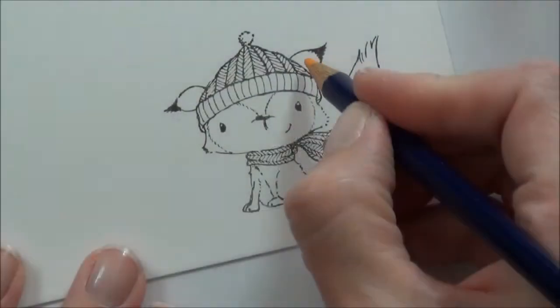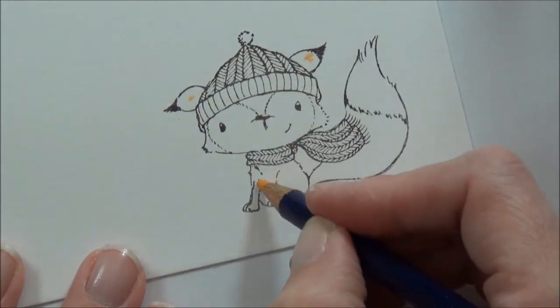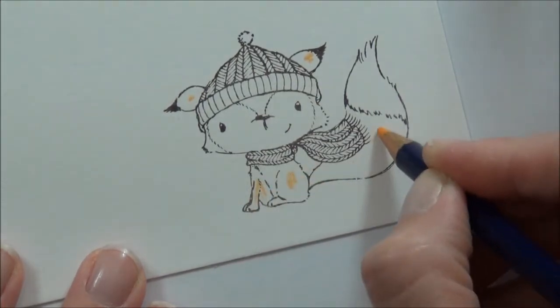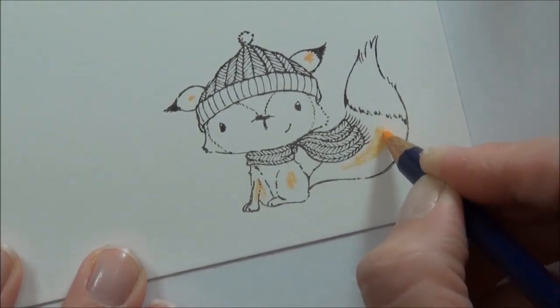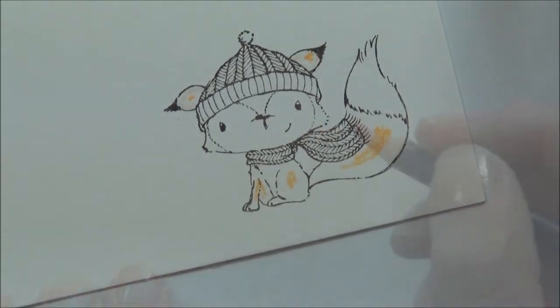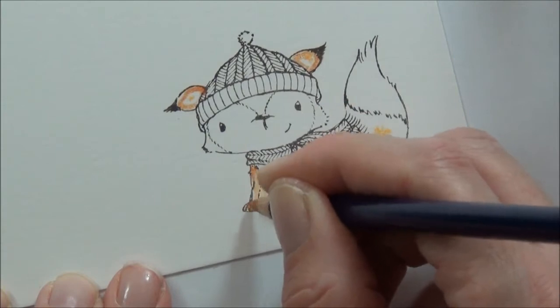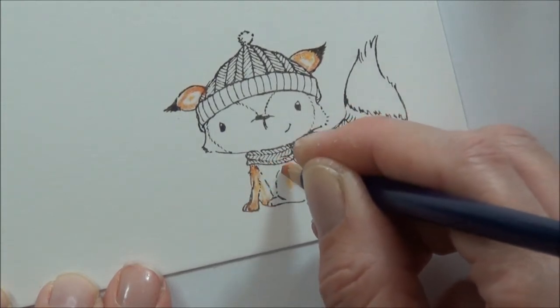That's very nice. I start by laying down the color that I want. The best thing about Inktense is that you can always add more afterwards, so just need to let it dry off a little bit. I'll list all the colors that I used today over on my blog and I'll pop the link in the description of the YouTube video.